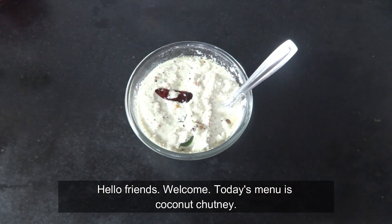Hello friends, welcome to a very tasty and simple recipe of Thenga Chutney.